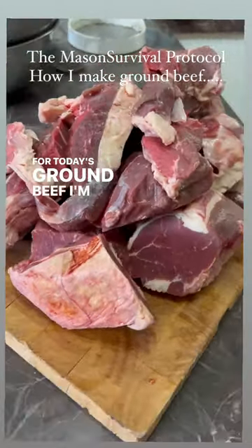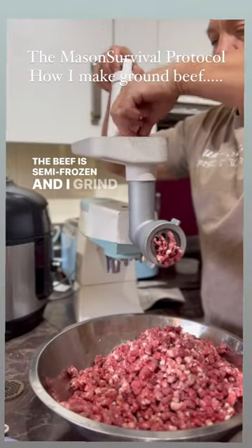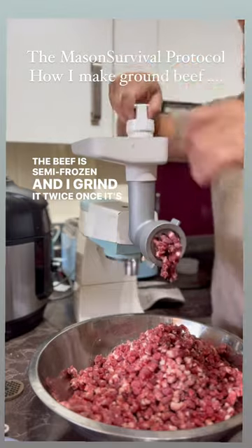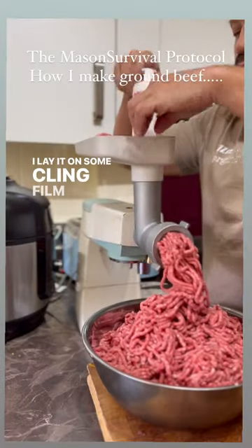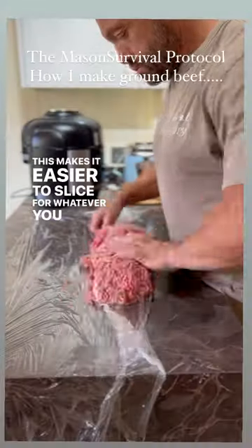For today's ground beef, I'm using pasture for life, brisket and rump. The beef is semi-frozen and I grind it twice. Once it's ground, I lay it on some cling film and then roll it. This makes it easier to slice for whatever you want to use it for.